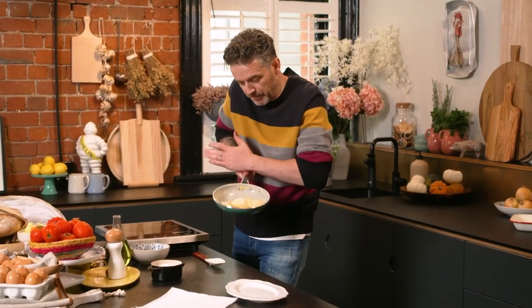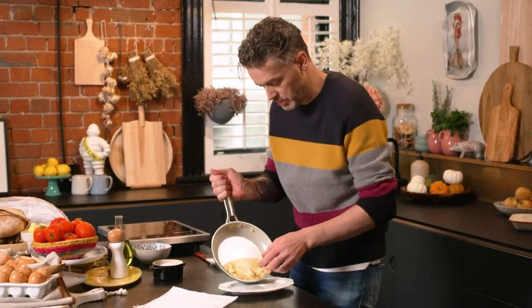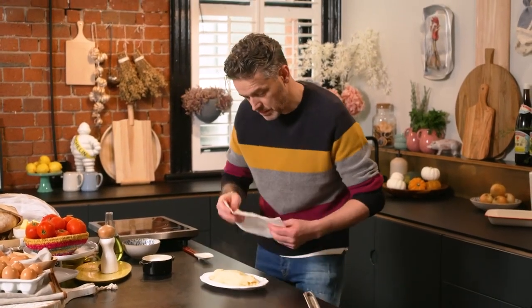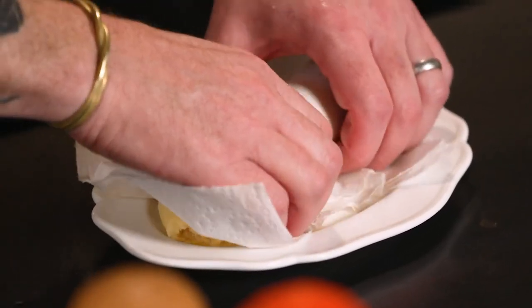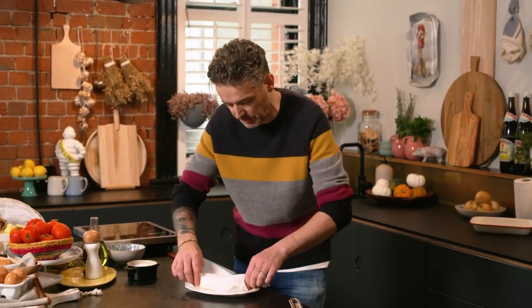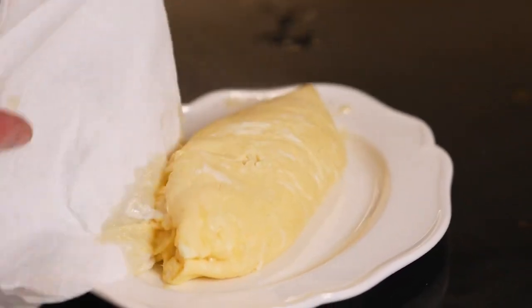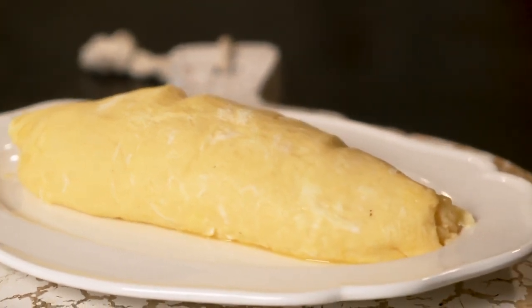Then we bump the omelette so it moves down to the bottom of the pan, and then we go into a plate like that. Now we get our paper and make the shape — I'm tucking in the omelette and creating a cigar shape on the plate. The beauty of that is, as it continues to cook, it holds this nice cigar shape. We just leave it there for 30 seconds and then whip off the paper. And there you go — a beautiful classic French omelette.